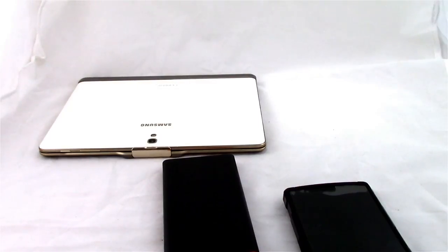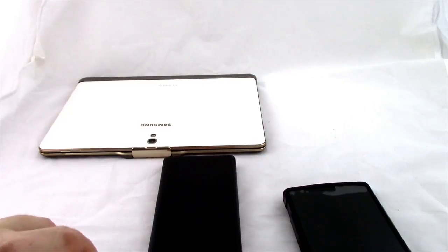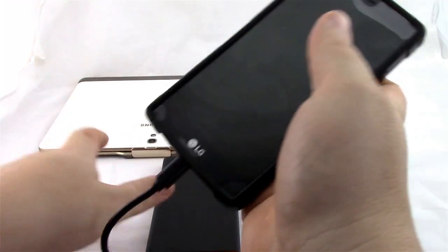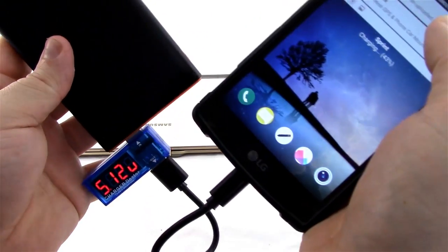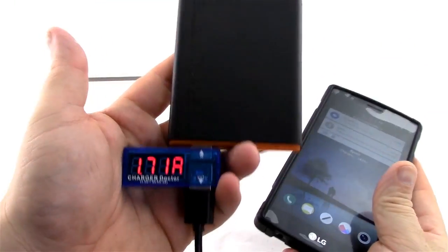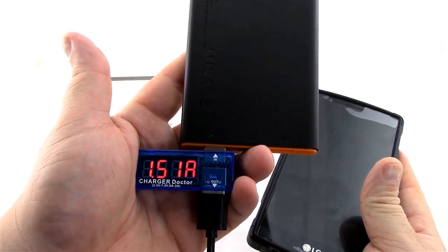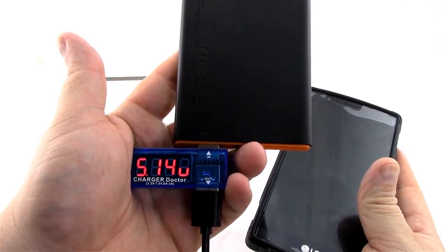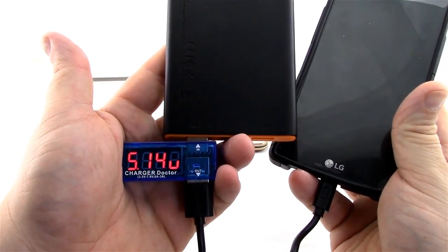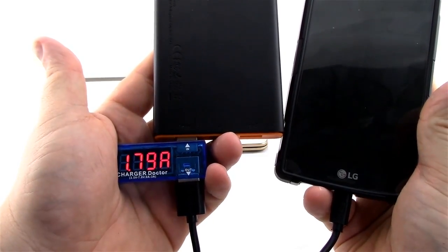The devices I'm going to be testing with today are my LG G4 and my Samsung Galaxy Tab 10.5. Both of them are high-amperage charging devices and I use them every day. So to get started, let's check out the LG G4. We plug it up using the short cable that came with the power bank, and right now it shows we're charging at 1.7-ish amps at 5.14 volts. The LG G4 probably only consumes about 1.7 amps when charging.